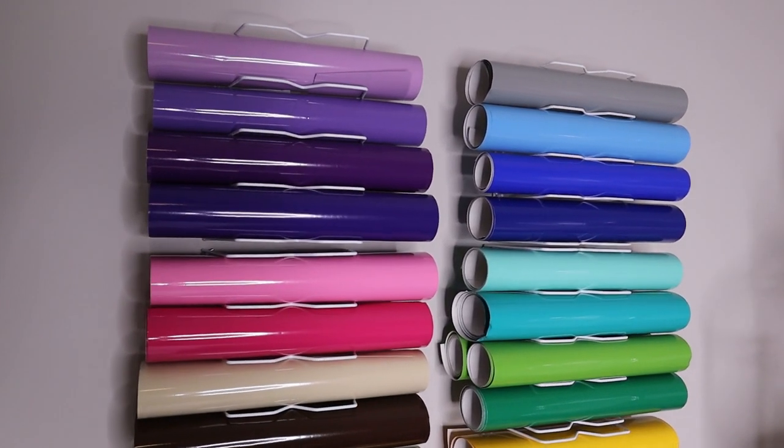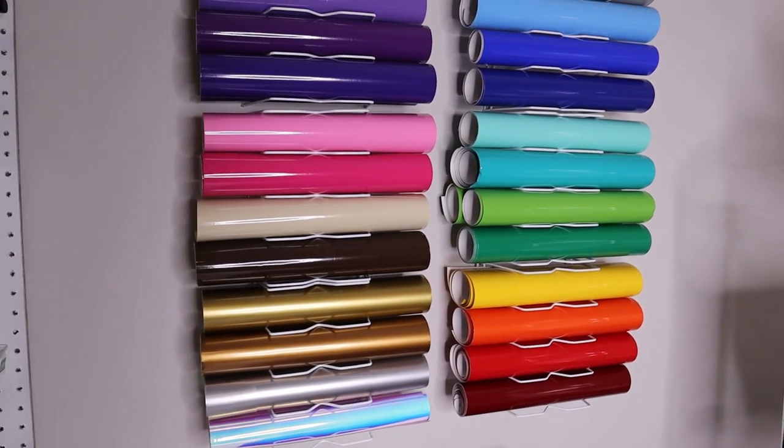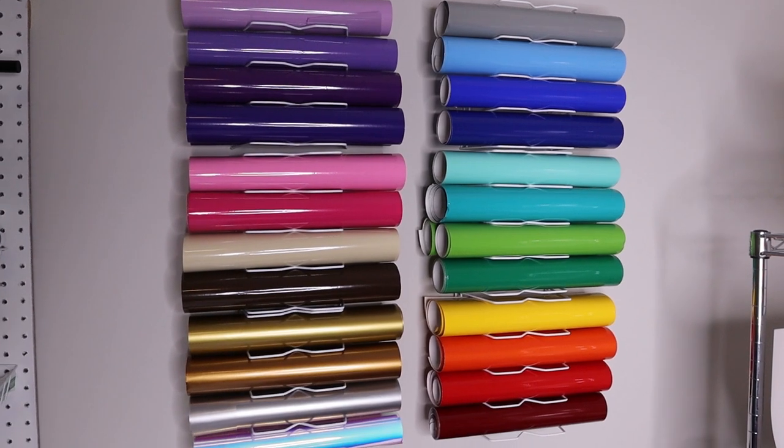I have an entire video on how I made this, but it is a Dollar Tree DIY. This is how I store my vinyl rolls. I will link that video in the cards if you are interested in knowing how to make this.